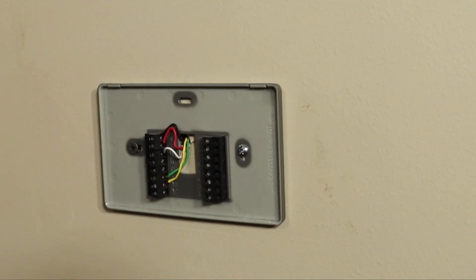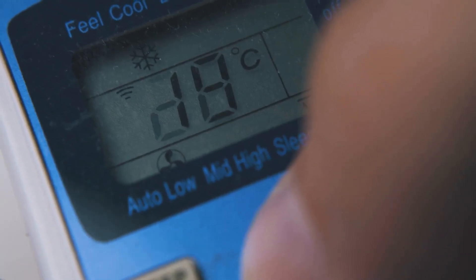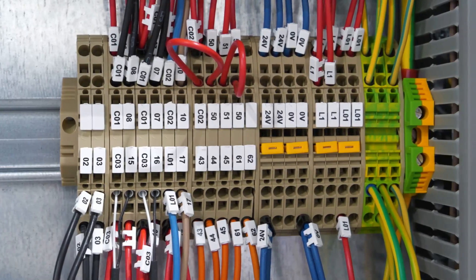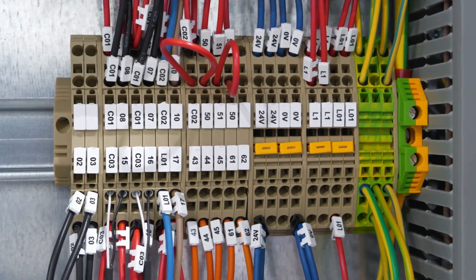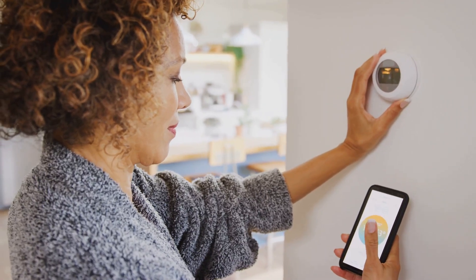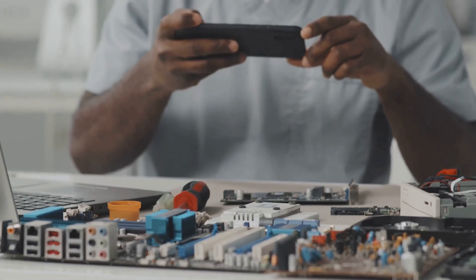Now let's remove the old thermostat — pop off that faceplate, usually it just snaps right off. Underneath you'll see a bunch of wires connected to terminals labeled with letters like R, W, Y, and G. Before you touch anything, take a clear photo of the wiring setup — trust me, you'll thank yourself later.